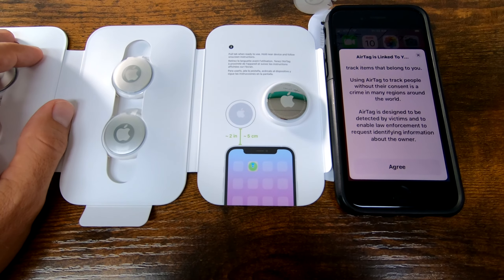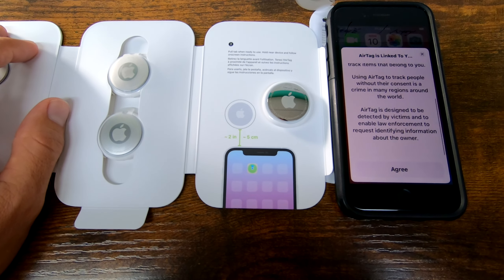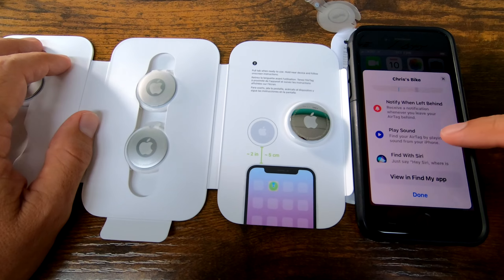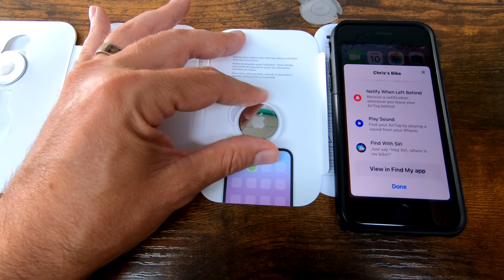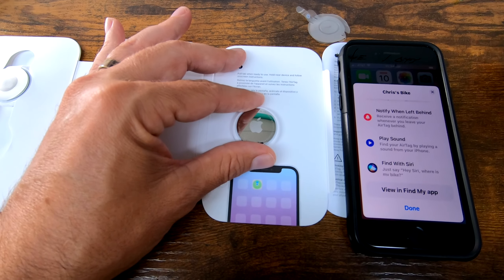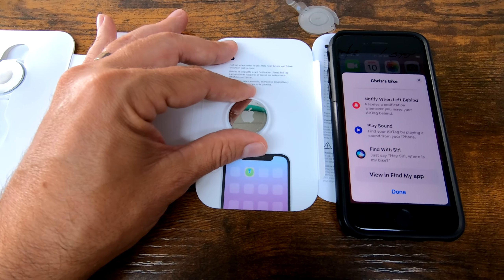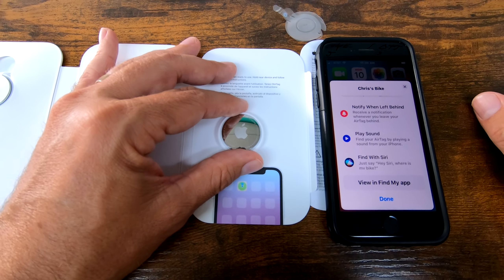AirTag is intended solely to track items that belong to you. Using AirTag to track people without their consent is a crime in many regions around the world — bad news if you were hoping to use these for that, so just don't do it. AirTag is designed to be detected by victims and to enable law enforcement to request identifying information about the owner. Now, the play sound option is fantastic for keys and things like that, but when I want to keep my bike safe, I don't want a sound coming from this device. A professional thief will pull out an app, locate whether there is an AirTag on the bike, play the sound to find exactly where it is, take it out, deactivate it, and chuck it — and I will never see my bike again.